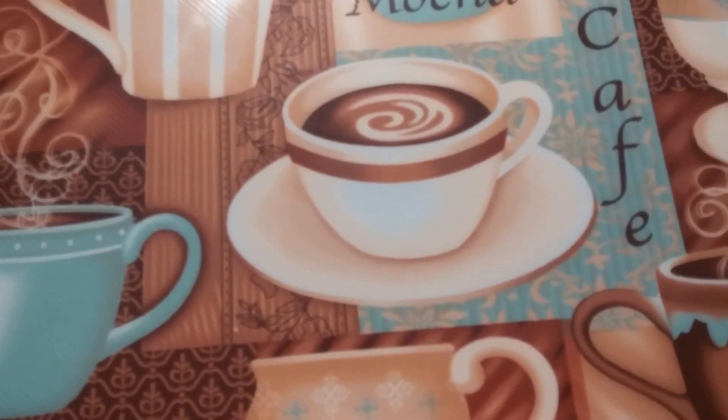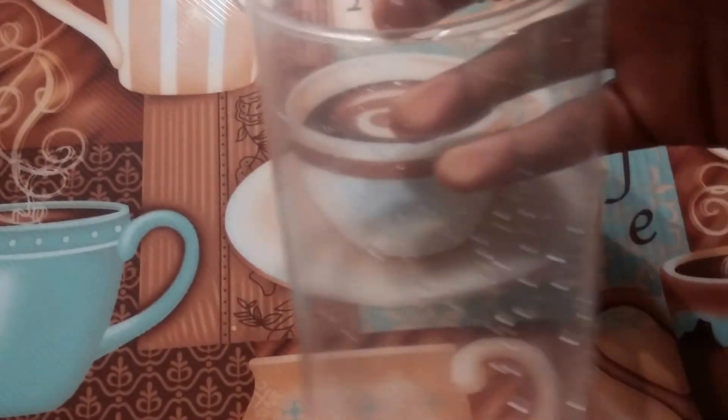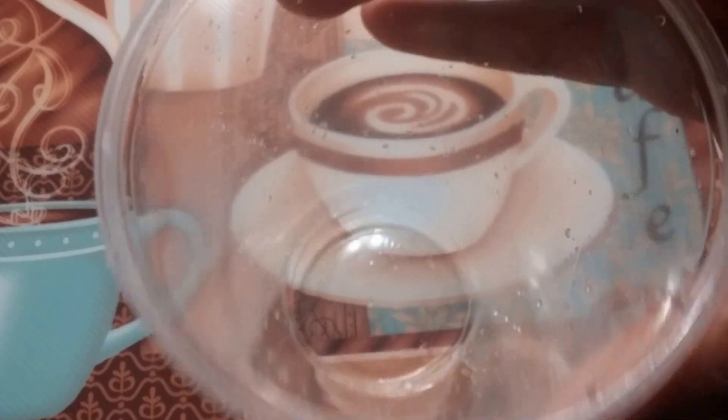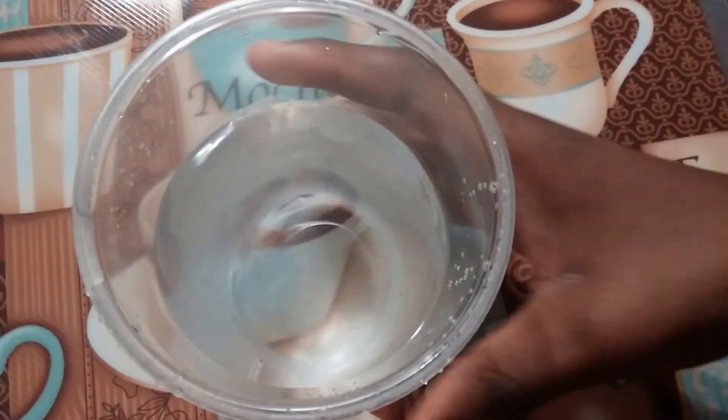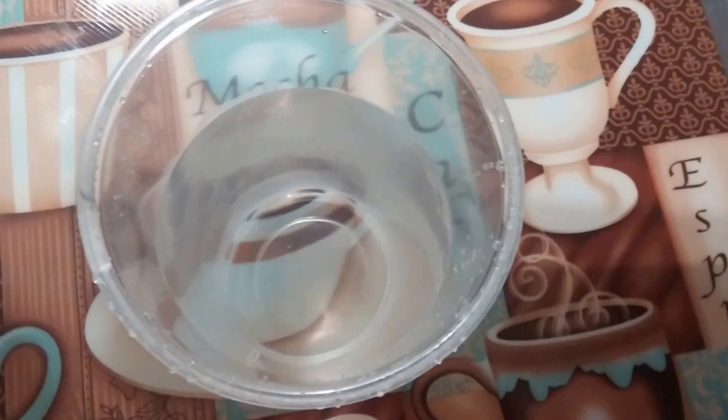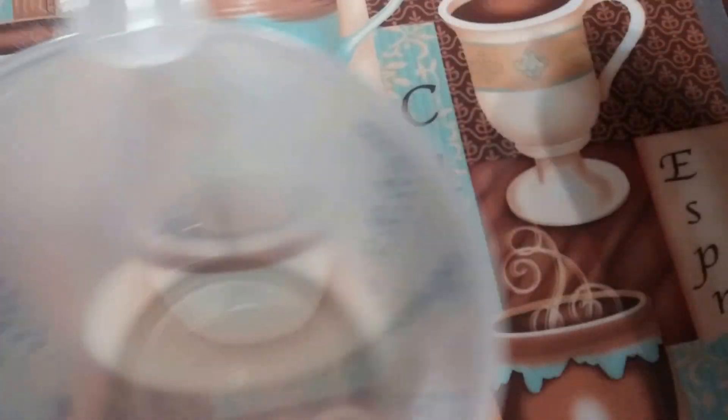And a regular cup. So what you want to do first is fill the regular cup all the way with water. Once you've done that, take your measuring cup and pour about half a cup of water into it.